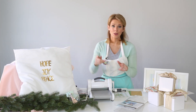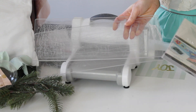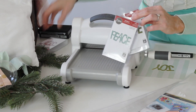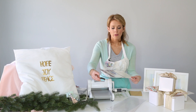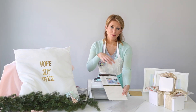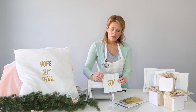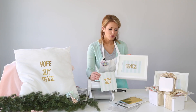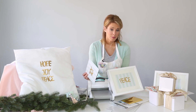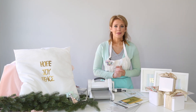Here's what you will need to do your own. You'll need your Sizzix machine, two cutting pads, Stephanie Ackerman's peace, hope, and joy dies, foil foam adhesive — you can get this at a craft store, and this is what helps that gold foil stick. You'll also need a gold foil sheet, some scrapbook paper if you want to do the framed art, and a frame. I got this frame at IKEA — you can get them really inexpensively and they're perfect for this type of project.